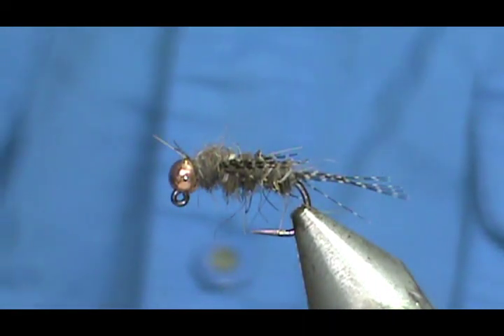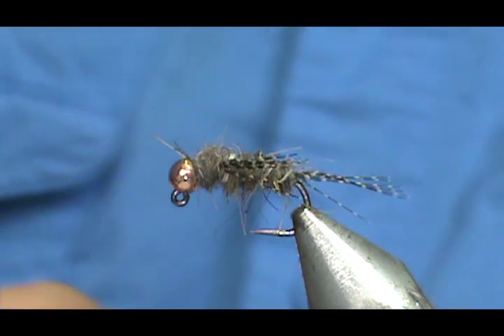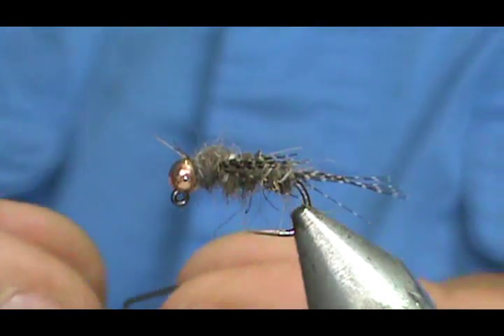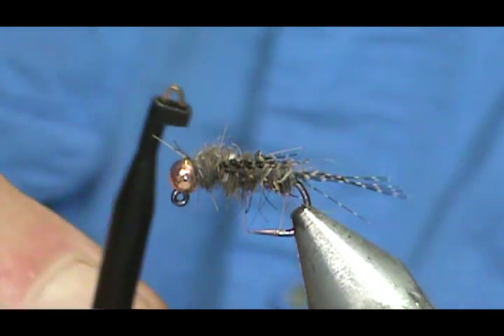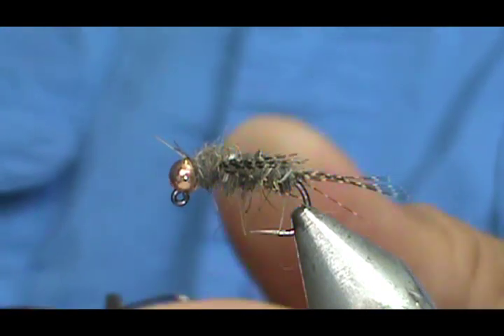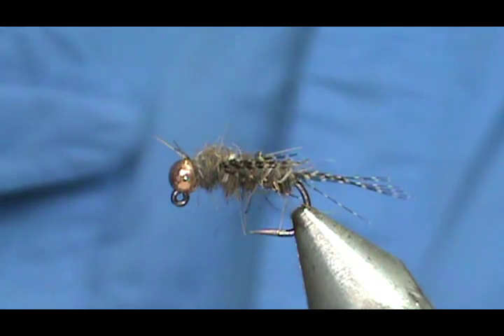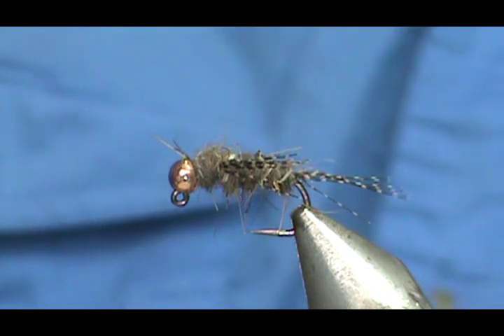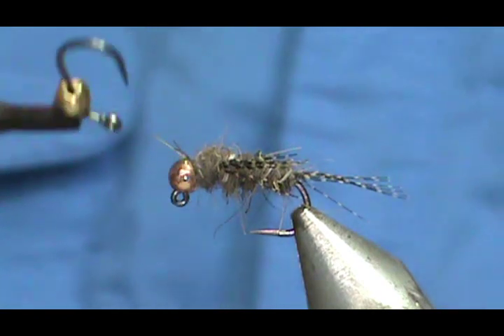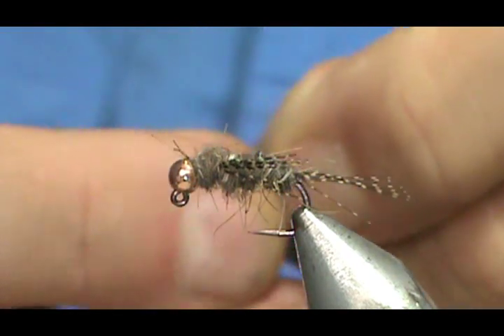One of the problems that fly tiers have when you try to put your bead on your hook is your fingers get in the way — it's hard to do that. So what I do is I take my hackle pliers, the electric tester type, and hook them on there. Using the hackle pliers, it goes right on there very quickly and easily.